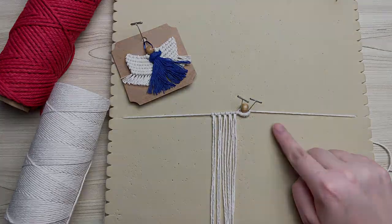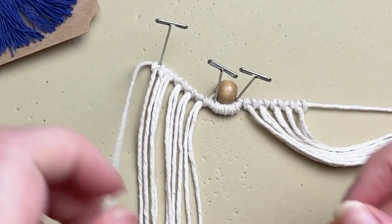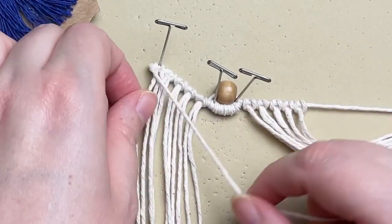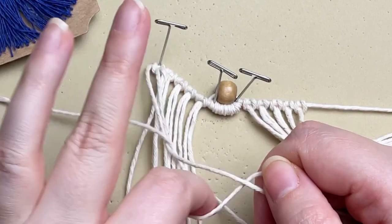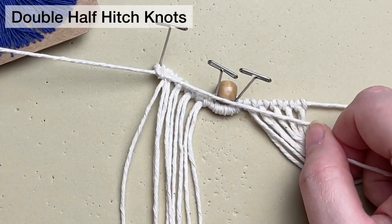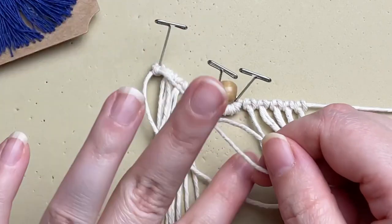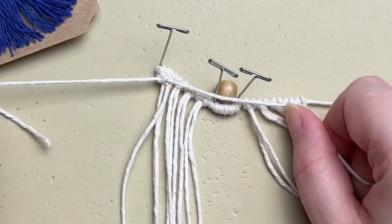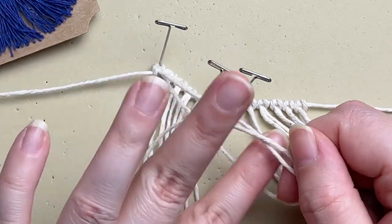Repeat on the opposite side. Working with our left side again, pin it on our board at a diagonal. Taking our original cord, use that as our filler cord and tie a row of double half hitch knots. Make sure your double half hitch knots are really snug up tight against the reverse lark's head knots — we don't want any gaps in between.